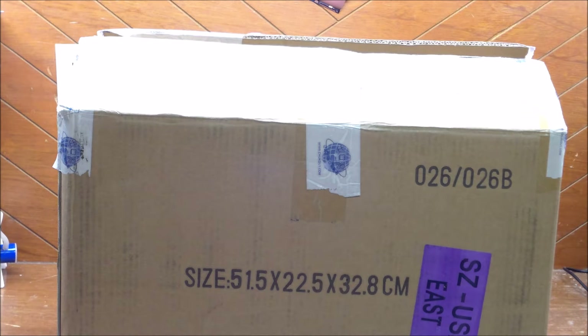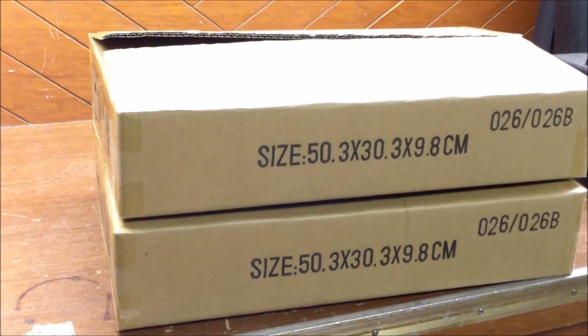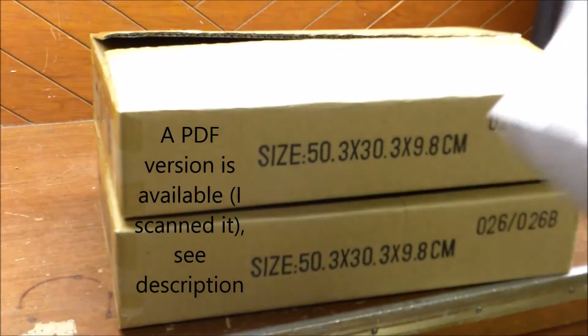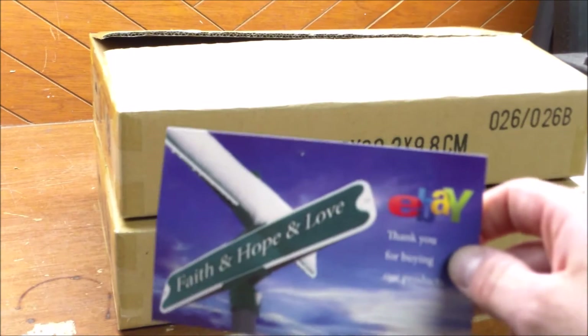I've already opened them up but I just want to run through quickly how they come. It came in this box with security tape on it. Inside the box are two other boxes - there are two LEDs in here. Inside the box you get a user's manual, if that's what you want to call it - it's like six pages of really nothing.